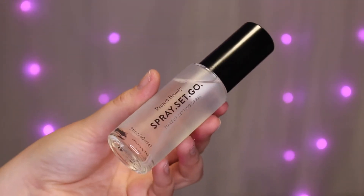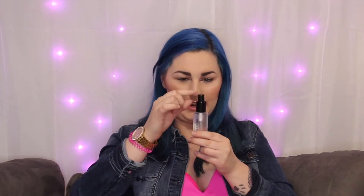The next item is a setting spray. It is the Spray Set Go Makeup Setting Spray from Project Beauty. We've received Project Beauty in the box before and I remember liking their items. This retails for $32 as well. It just says it's a setting spray — it doesn't make it dewy or anything like that. It's kind of on a slant, which is weird. It doesn't smell. You definitely have to spray it far away because from close up there's lots of little speckles, but I did spray it more than once. That's nice — I can always go for a new setting spray.